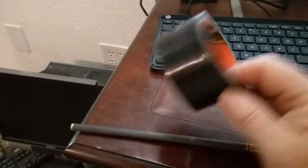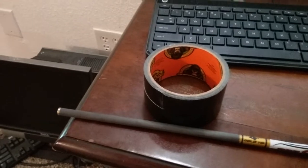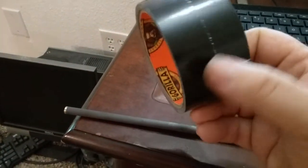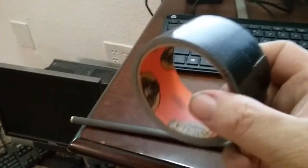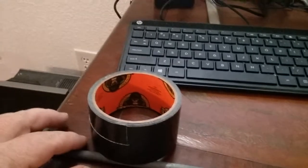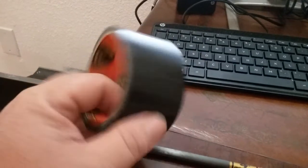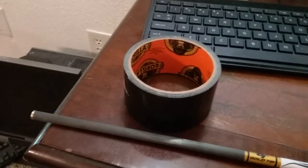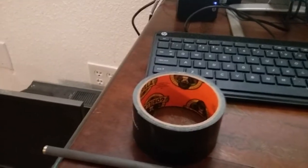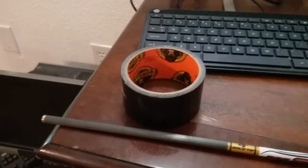Screen repair — if you need to keep the bugs out quickly while you run to the hardware store for new screen material, Gorilla tape will do that. You can also make a pocket knife sheath out of it. Again, leather has always been a great material for sheaths, but it's an option. Lots of uses — be sure to check out the website or Facebook page for a full list.